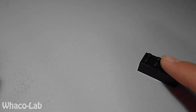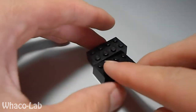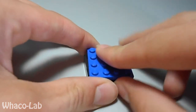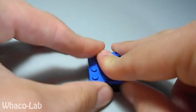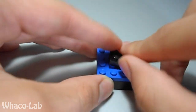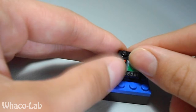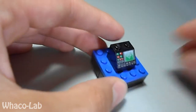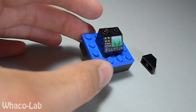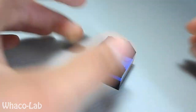Alright, so you're going to start off by getting your 2x4 and another 2x4 — so two 2x4s. Then you're going to get your 4x4 flat and put it on top of your 2x4s. Then you're going to get your 2x2 flat and put it right in the center. Then get your screen piece and put it right on top of that. Then you're going to get your two 1x2 downward slant pieces — put one here and another one here.